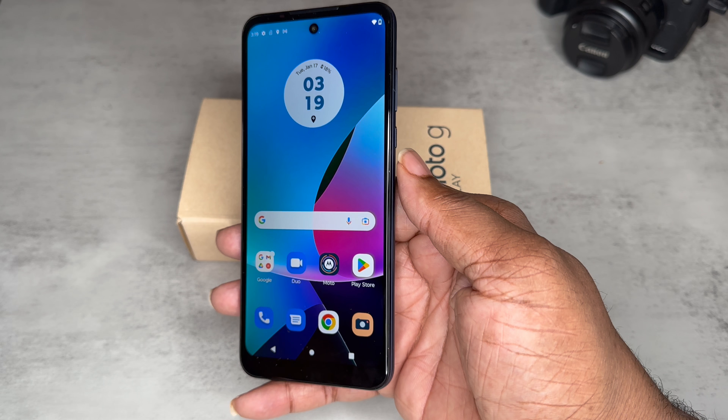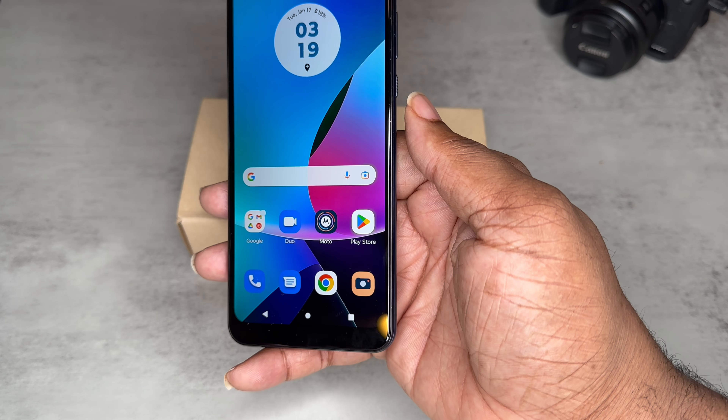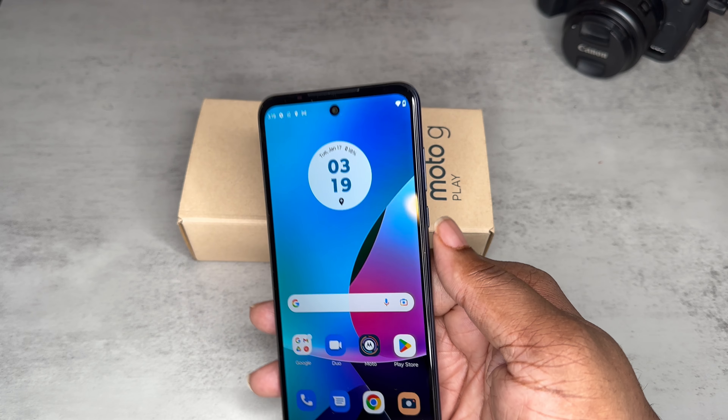Let's talk about some specs. This device is unlocked for all carriers, it runs Android 12.0. You're only getting 4G — it's not a 5G device. You're getting 32 gigabytes of memory storage. It is the navy blue colorway, it's a 6.5-inch screen, and you can get GSM, CDMA, and LTE — just no 5G.